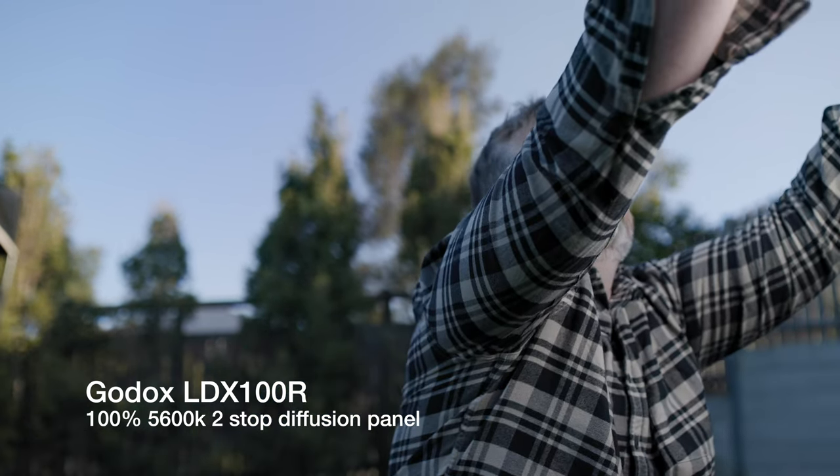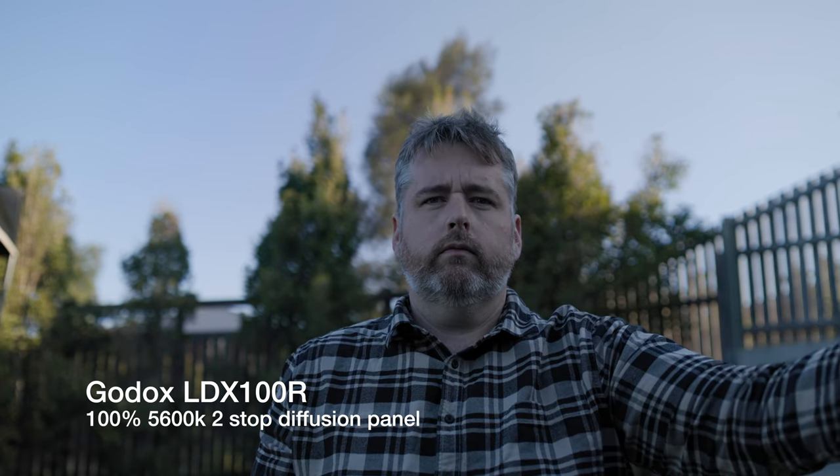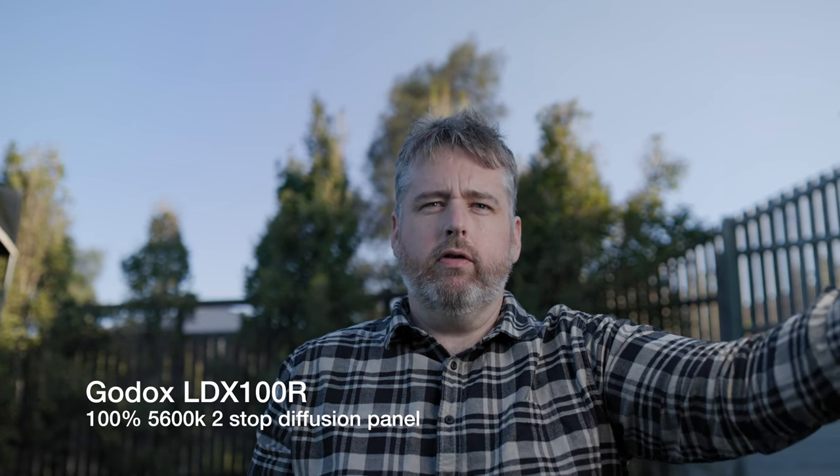Moving into the test — this is about four o'clock in the afternoon in Queensland. The LDX100 actually does pretty well for such a small light. Running with no diffusion you get an extra bit of output, then you lose those two stops with the diffusion panel. The diffusion gives a nice soft wrap for such a small piece of plastic. Now checking the Aputure 60D — obviously at 100% it's already way brighter than the Godox, even though it's 60 watts versus the Godox's 120 (call it 100), but that magnifying glass at the front really does lift those levels.